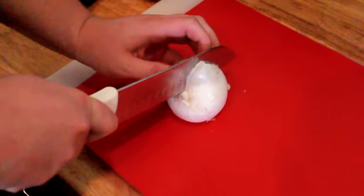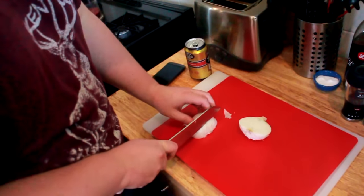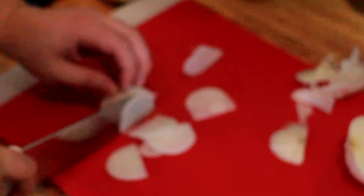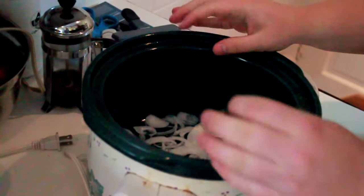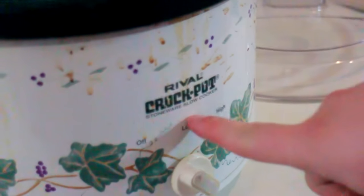The first ingredient is optional — it's an onion. You can completely omit this if you want. I don't think it impacts the flavor too much but there'll be little bits of onion in it which looks nice. So half an onion, we're just gonna put it in our slow cooker — a crock pot. I got the Rival Crock-Pot Stoneware Slow Cooker. I rent this house; I think we just found it here, I didn't buy it.